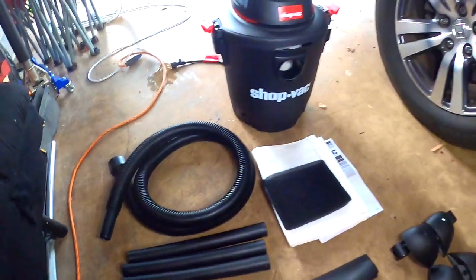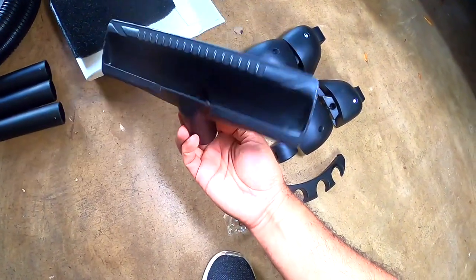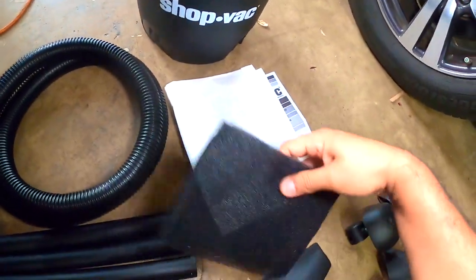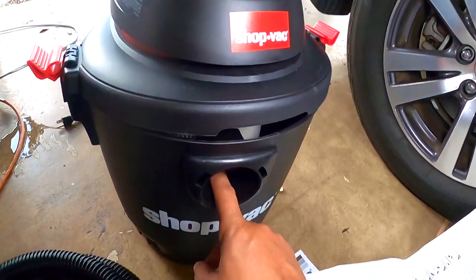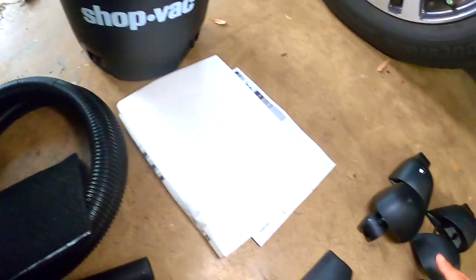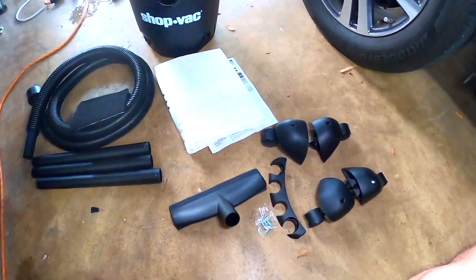Okay guys, this is what comes inside the box — it comes with a seven-foot hose and three extensions. I think this one I'm gonna use — that's the one I like. It comes with this one for carpet. This piece goes around the filter that's inside, and this filter goes on the hole inside. There's also another filter. It has wheels right here, a holder for the hose, and the screws. Let's put it together and test it.